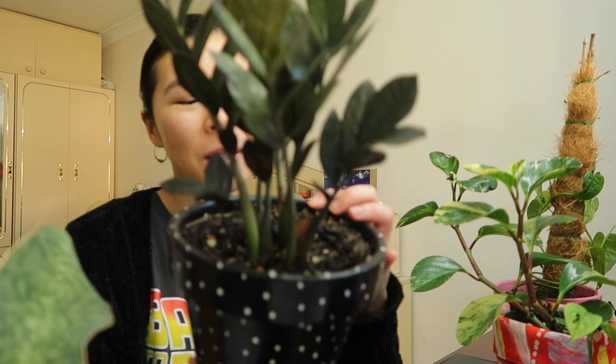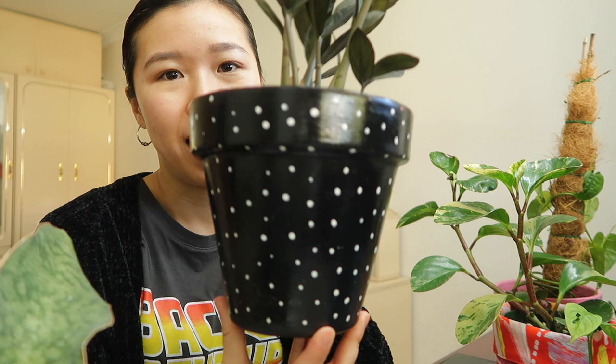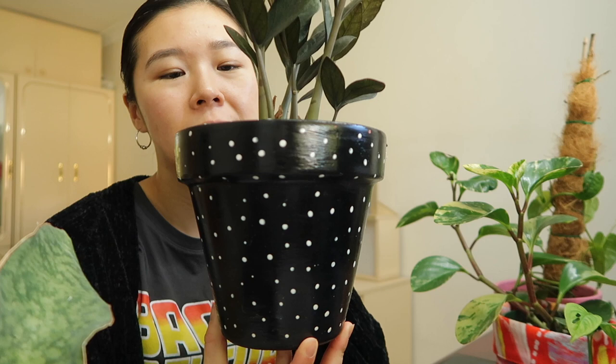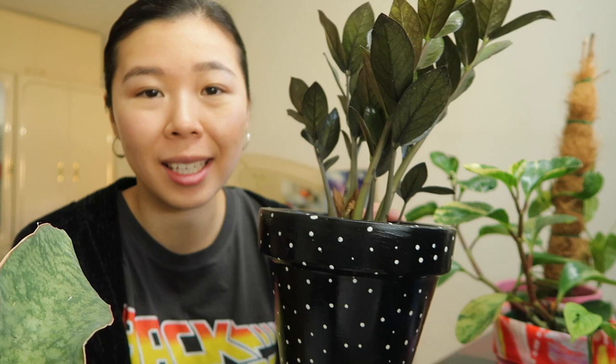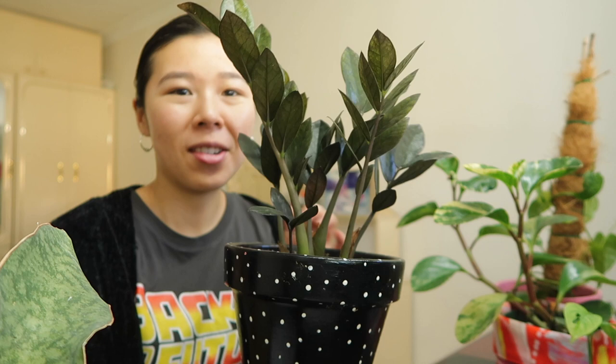The next pot is this black spotty one that I've got for my black raven ZZ. I got this black ZZ and then had an idea of what I wanted it to sit in — I thought a black pot would match this guy. For this one I didn't do a white base because black is such an intense color, so I just painted the entire pot in black and then went over with some white spots.